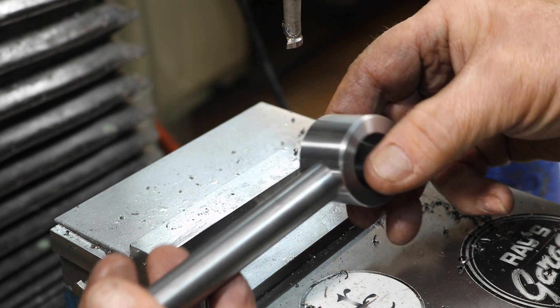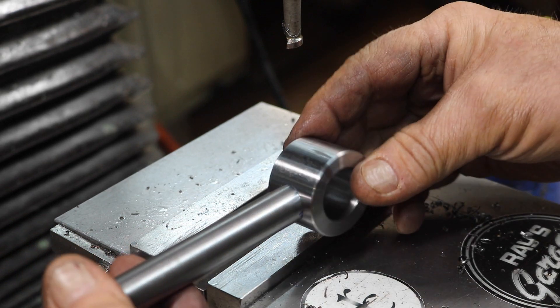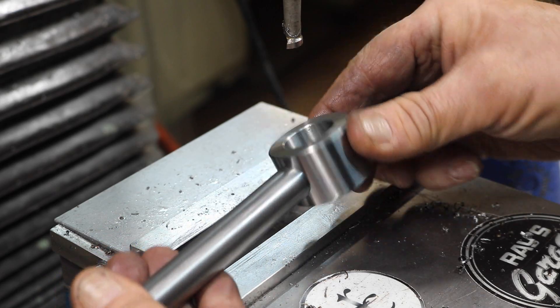Perfect fit. We're going to weld that in. We did not go into the bore — just wanted just a little pocket to fit that into. Perfect.